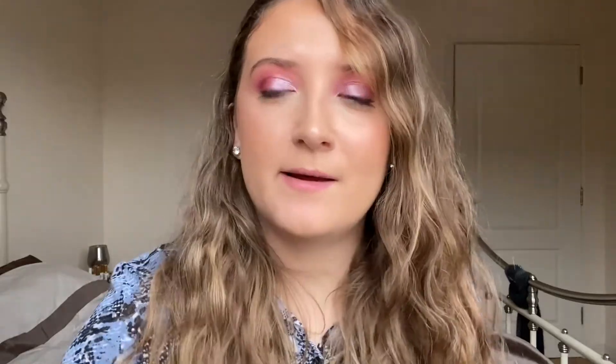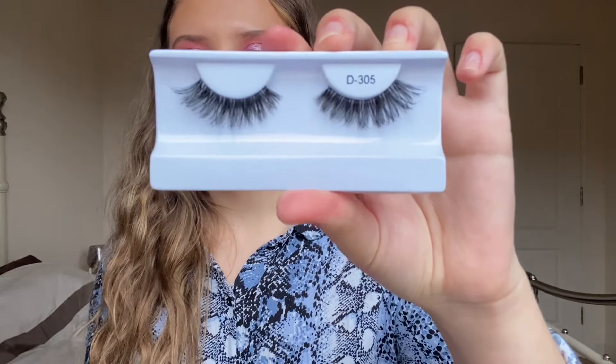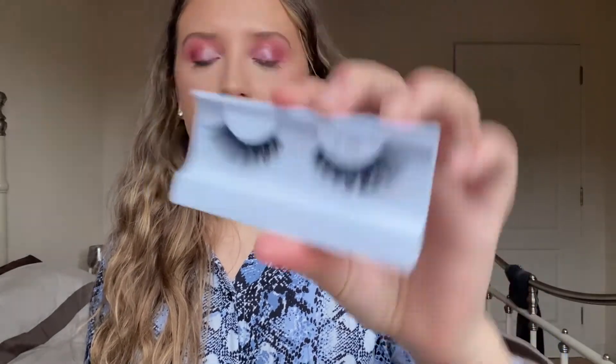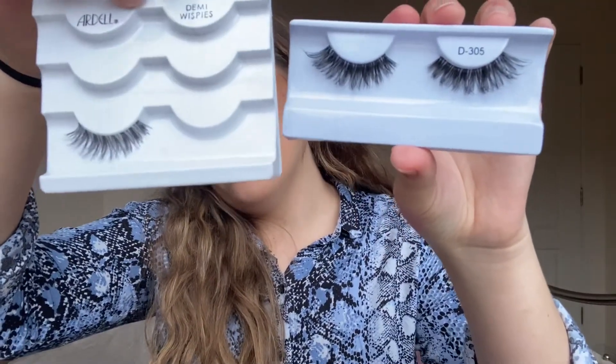Now I'm going to curl my lashes and apply some falsies. These are the BH Cosmetics D305 lashes — they're kind of similar to a demi wispy but more dense and thicker, compared to ones that are more light, fluffy, and wispy.